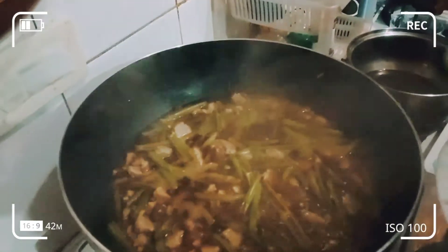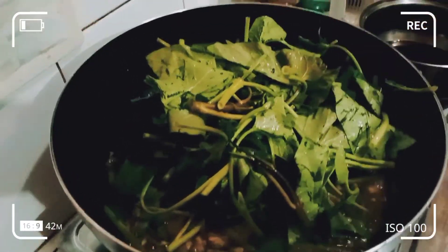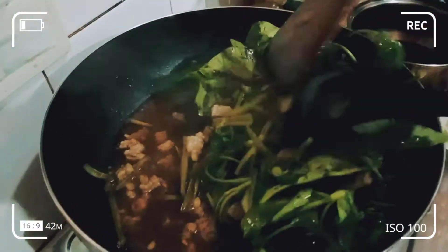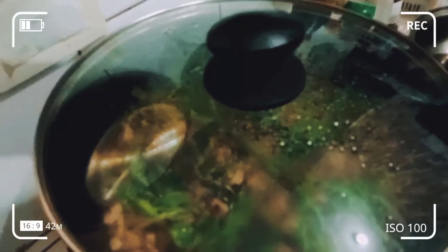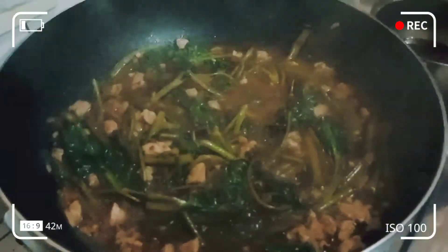A few moments later. Guys, lagay natin yung leaves — dahon. Lagay natin yung dahon ng kangkong. Then okay o, kaya yun ulit. Kuloan na ng 3 minutes. Ayan na guys, look ya na yung adobong kangkong natin. Mmm, amoy pa lang, ulam na. Ang bango. Sarap nito.